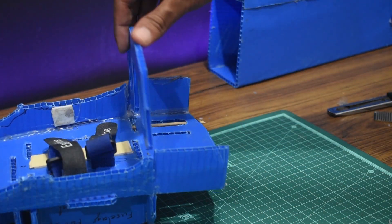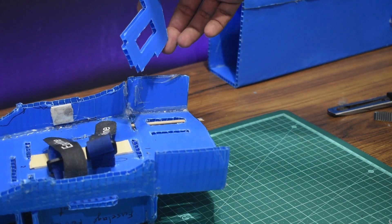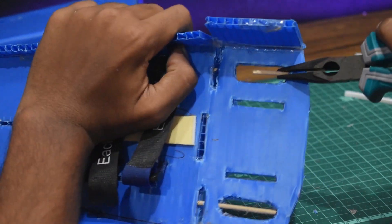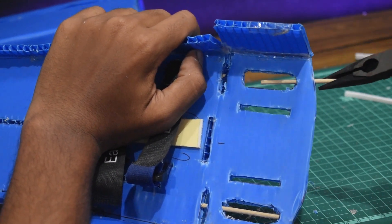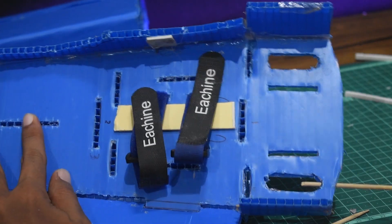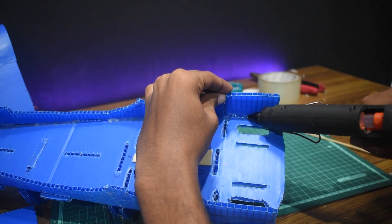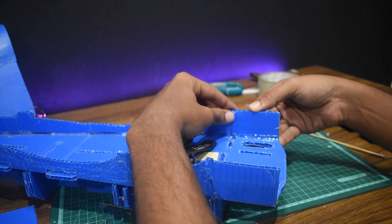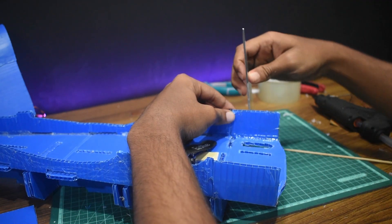Before we install the firewall we first need to strengthen the nose of the plane. We are going to start by removing these barbecue skewers which I had inserted to strengthen the front end, as it was weakened because of very bad cuts. I'm going to pull each one out and glue the side plates, making sure they are all right-angled.